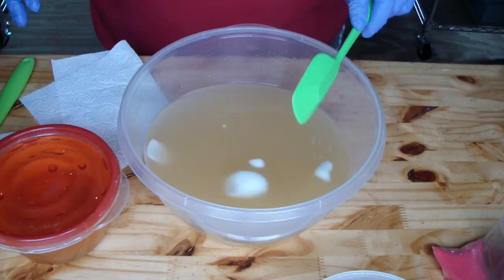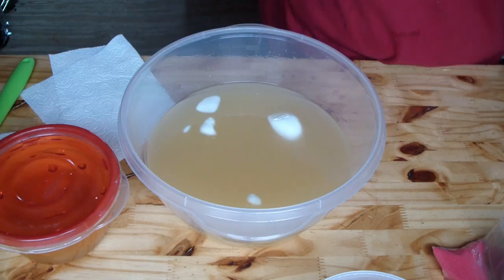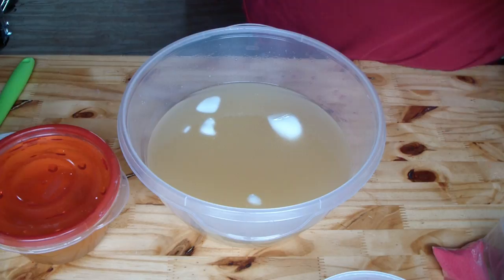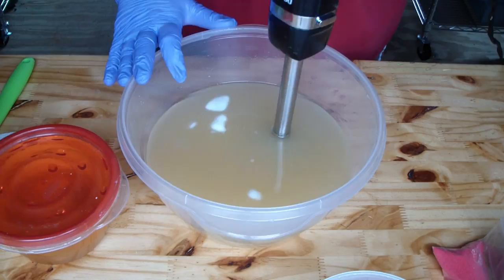I am super excited because I don't have many soaps in my shop, so I am very happy to get all this soaping done. I am going to clean my stick blender off — it has some oils on it from the last batch. The inside gets cleaned very well when you submerge it in water, but sometimes the top doesn't.